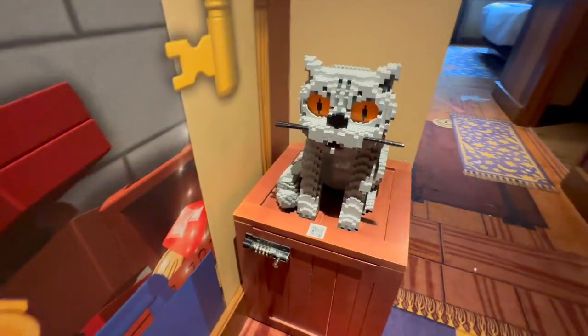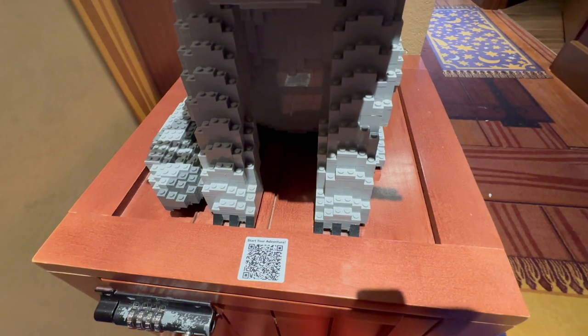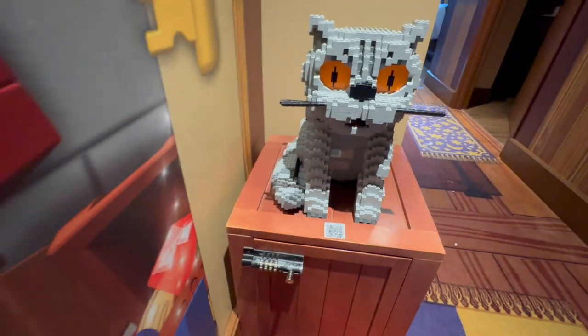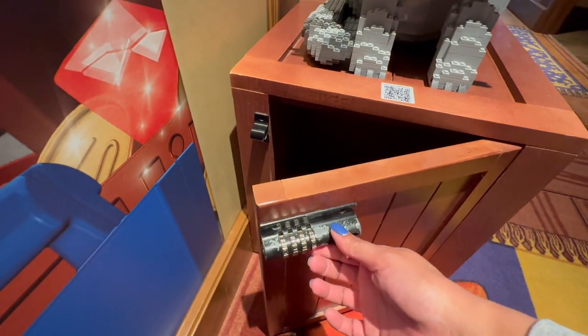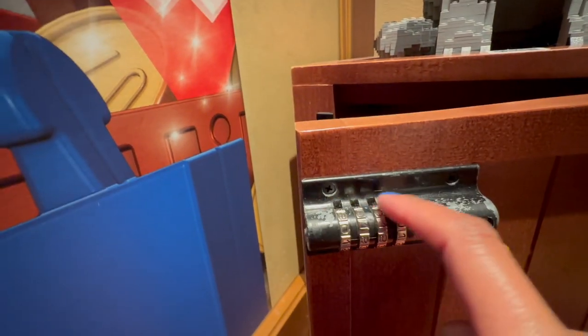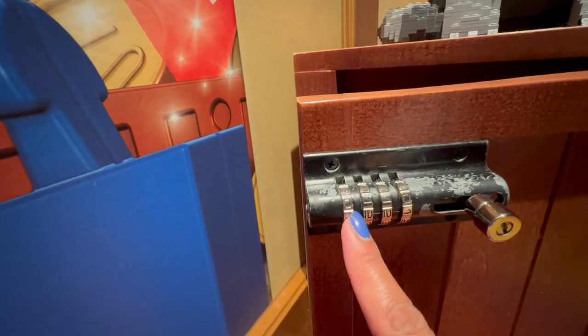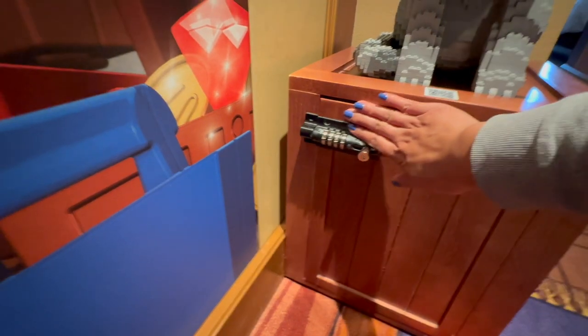Over here we've got this safe. You scan the barcode here and it will guide you through a treasure hunt or scavenger hunt. Then you get the code, enter it here, and make sure the code lines up with these notches. Open it up and they'll have some puzzles in the Lego magazine for the kids.